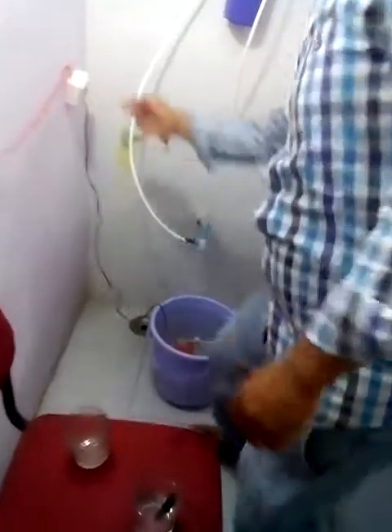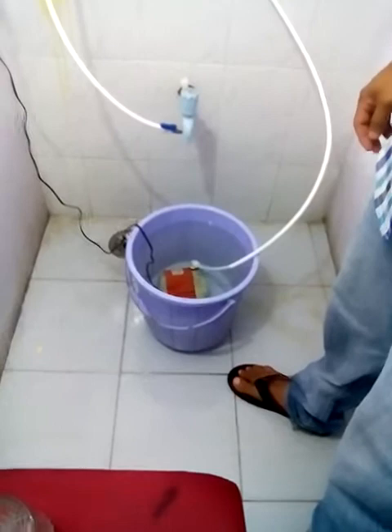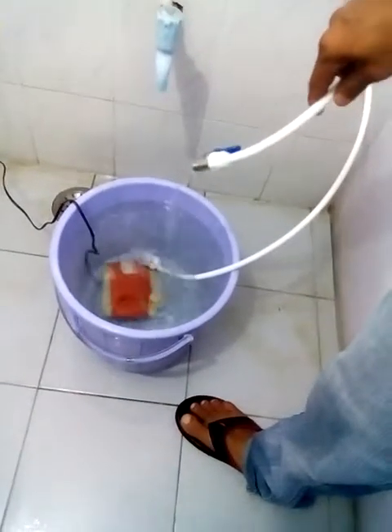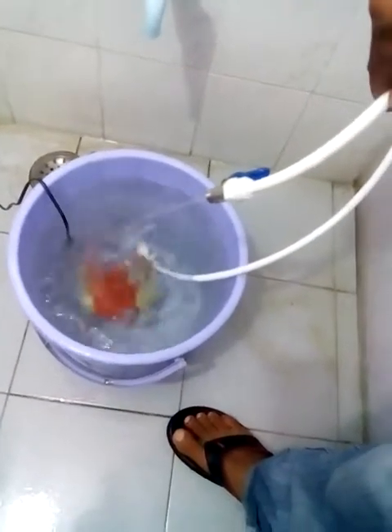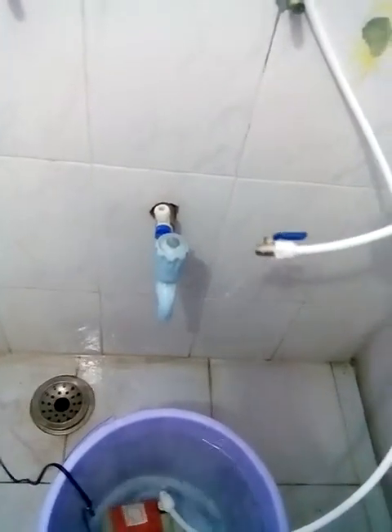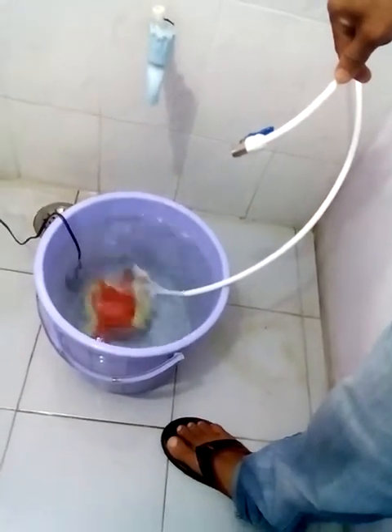Now we are going to use our filter. This is the raw groundwater in the bucket — the hard water we have taken. Water is going through a cooler pump placed in the bucket, though it is not necessary to use this cooler pump since we have a tap. The tap water has less hardness, that is why we took hard ground water. With the help of the cooler pump, we are supplying water to the filter, and the water is getting filtered and coming out.